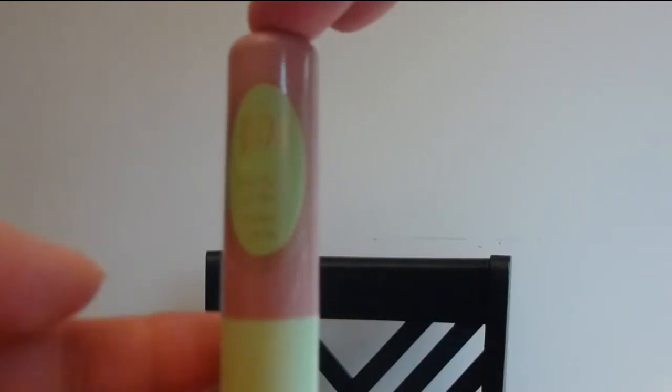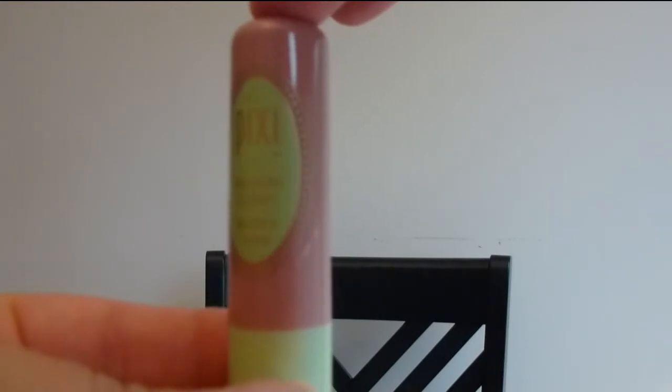The next thing is from Pixi — this is the Shea Butter Lip Balm in Honey Nectar. It has a dual purpose balm that hydrates with shea butter while giving lips a pretty wash of color. It's very light, very neutral, very fall. I really like it. I don't know if it would be buildable, but we shall see. I really love Pixi samples that we get.